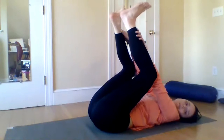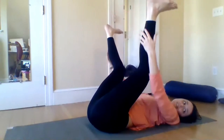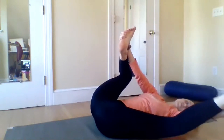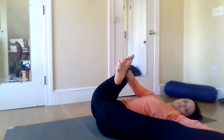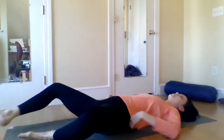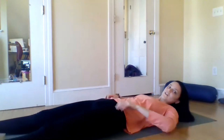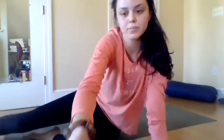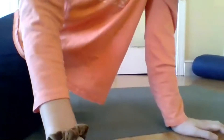When you're ready, come into Happy Baby — reach for the outside edges of the feet or the thighs, whatever's available. Just opening up the hips to the ceiling — maybe finding stillness or rocking side to side. As you're ready, gently release the feet and come into your final Savasana. Let the legs be separated from each other, arms separated from the body with the palms facing up. Feel this five-pointed star shape you're making with your body. Fully surrendering.